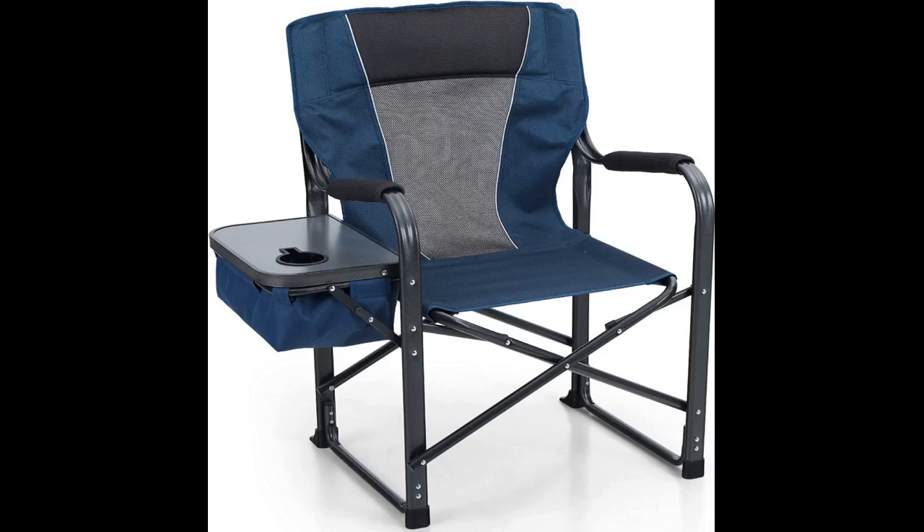We bought a pair of these chairs two years ago for camping and dog competitions and they are outstanding. We've had no structural issues and they still fold easily and properly. They are very comfortable, especially compared to the old chairs we had that folded in at the corners. The seat is nice and flat and doesn't force you to the back, so it is easy to perch on for tending the fire and easy to get out of. The dual side tables are extremely helpful. I have never used the cooler, but I do think it's a good idea. Upon reading the description today, I realized there was a pocket underneath for the phone and I will be using that from now on.